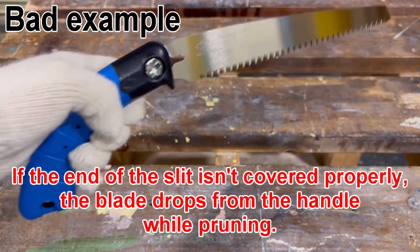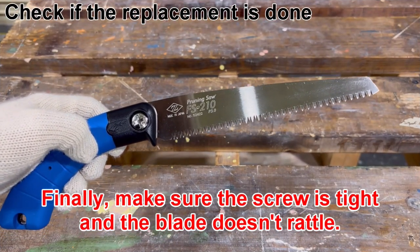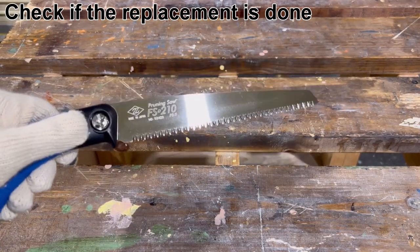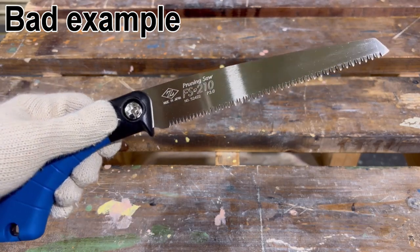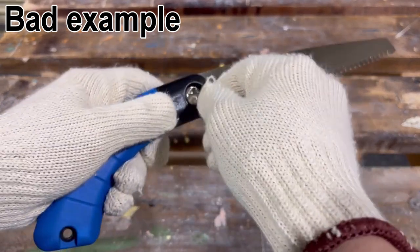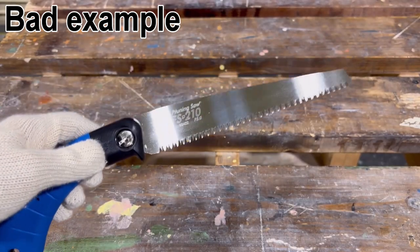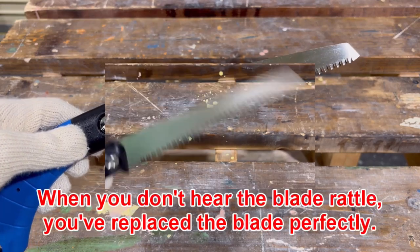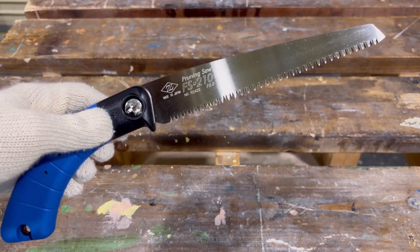the blade drops from the handle while pruning. Finally, make sure the screw is tight and the blade doesn't rattle. If the screw is loose, the blade rattles and we can't prune branches strongly. When you don't hear the blade rattle, you've replaced the blade perfectly.